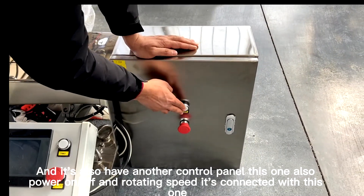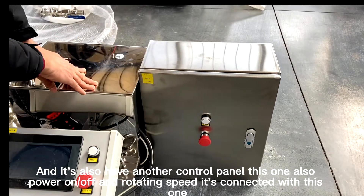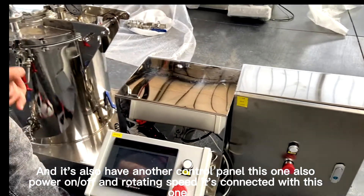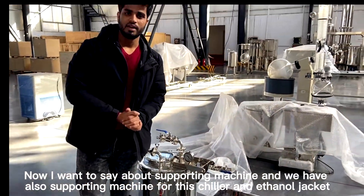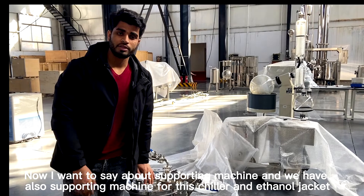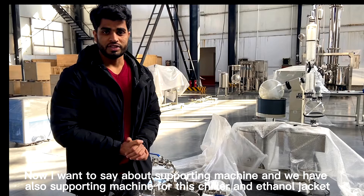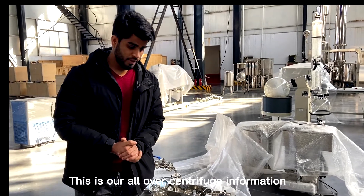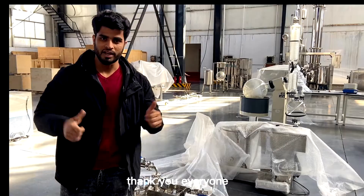I also want to show the supporting machines — we have a supporting machine for the sealer and the ethanol jacket. That is all the overview of the centrifuge information. Thank you.